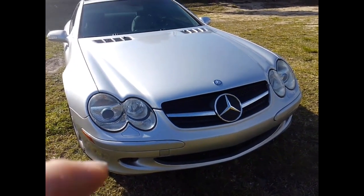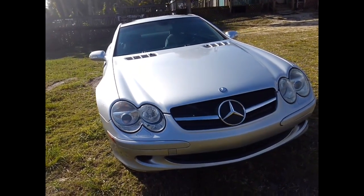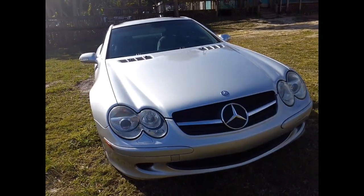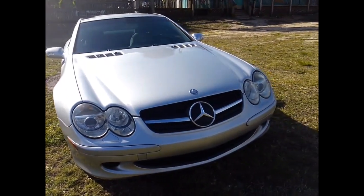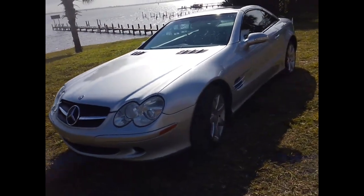I put in a MAP sensor, then put in plastic vacuum lines and sprayed carb cleaner on the MAP sensor. I was able to back it up to line up the ramps, and the SL just kept running — the fuel pump started working on its own, so I didn't need to replace it.